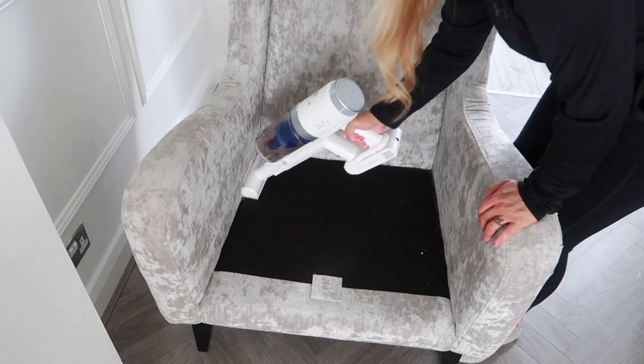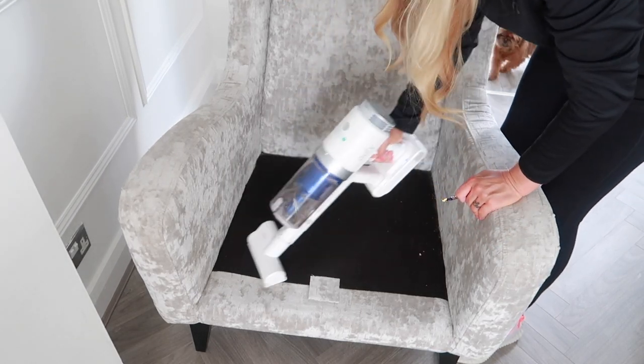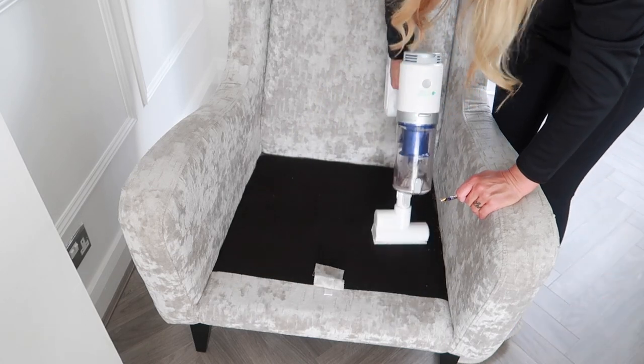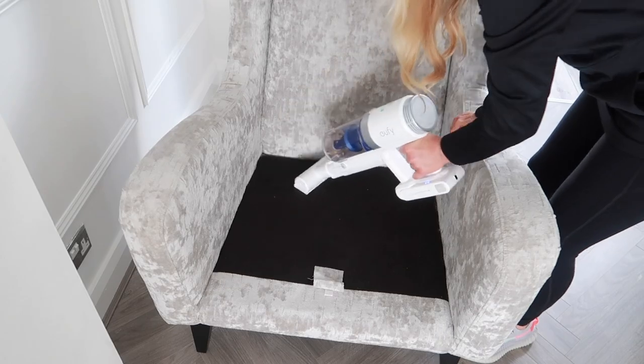It has 120-watt suction power. I've compared it to my Dyson V8 Animal, and this suction is far stronger than the Dyson. I've used the Dyson on my sofa and it does not pick the bits up at all - it picks them up a little bit but doesn't get into the sofa to get all the bits off. I'm going to insert a clip now for you to see how the Eufy picks the bits up off my sofa - it was outstanding, I couldn't fault it.